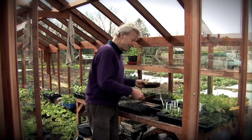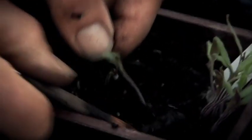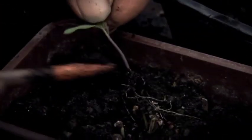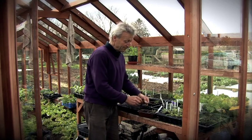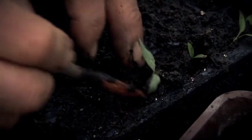It's a very similar procedure with the tomatoes. I'm just lifting out the small tomato seedlings — nice little bit of root on there — and again popping it in and burying the stem to make it a sturdy plant.